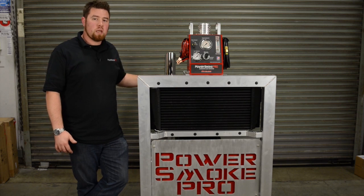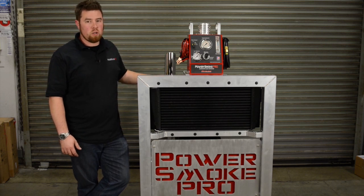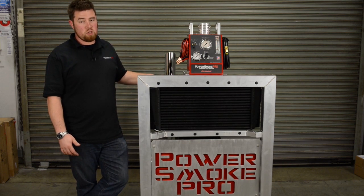Whether it's wastegate leaks, issues with the silicone couplers cracking, band clamps coming loose, turbo housing o-ring leaks, cracked y-pipes, or exhaust coupling leaks — these are things you're simply not going to find with the lower volume and lower pressures of a standard machine.